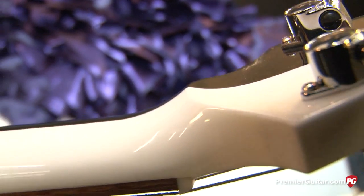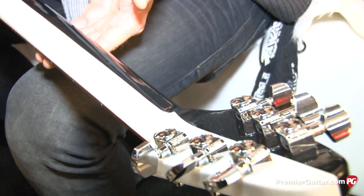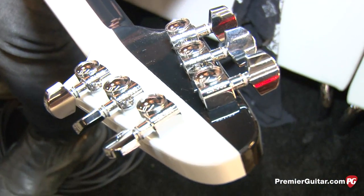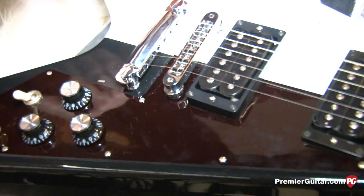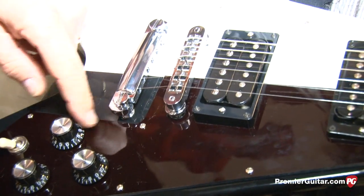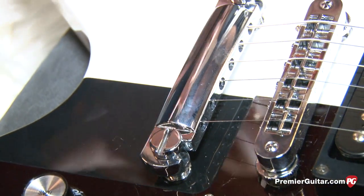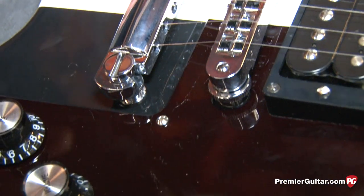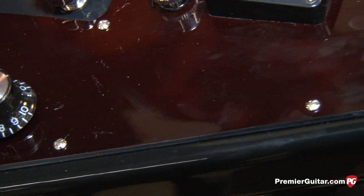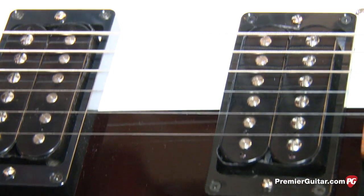The pickguard is unique in that his original one was actually lacquered over plastic, and over time it would chip and flake off the pickguard plastic. So this material is actually a dye sublimation — it's dyed into the pickguard material so it's not going to peel or flake. It's going to be very durable and it's not going to wear down.